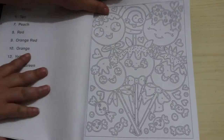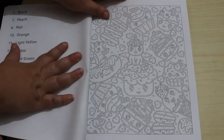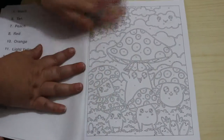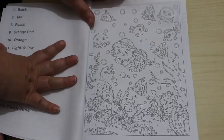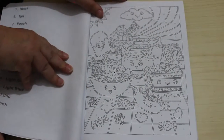I saw this on someone's channel - I can't remember whose it was, I tend to binge watch videos. But I really like this. As you know, with color by numbers I tend to do them in order as they are in the book, so I'll be starting this one very very soon.